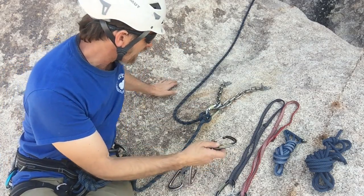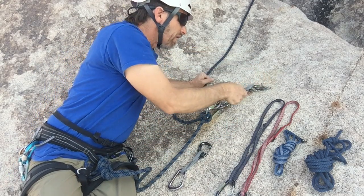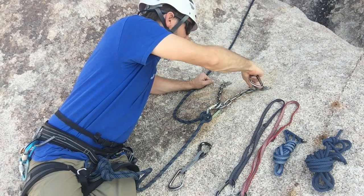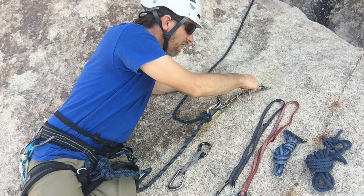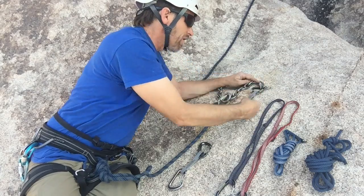Anytime you clip a carabiner into a bolt hanger, you don't want to clip it on top of the rappel hardware, because the carabiner gets tweaked and levered over that rappel hardware. So you want to lift the chain, the ring, or the quick link up and clip underneath.